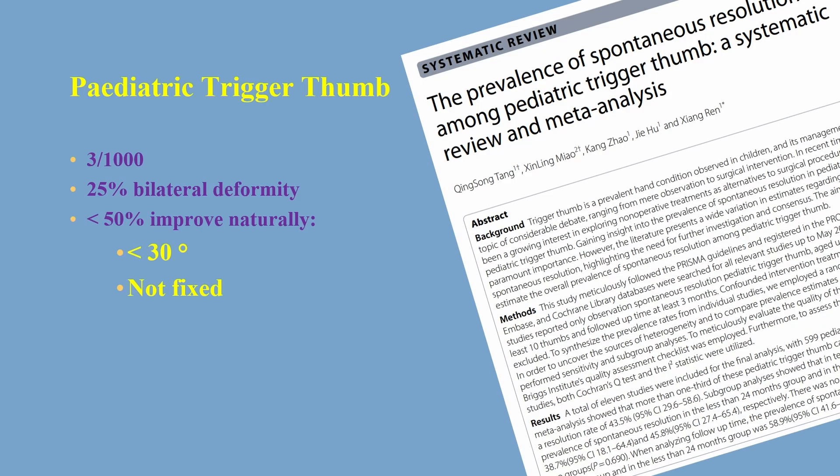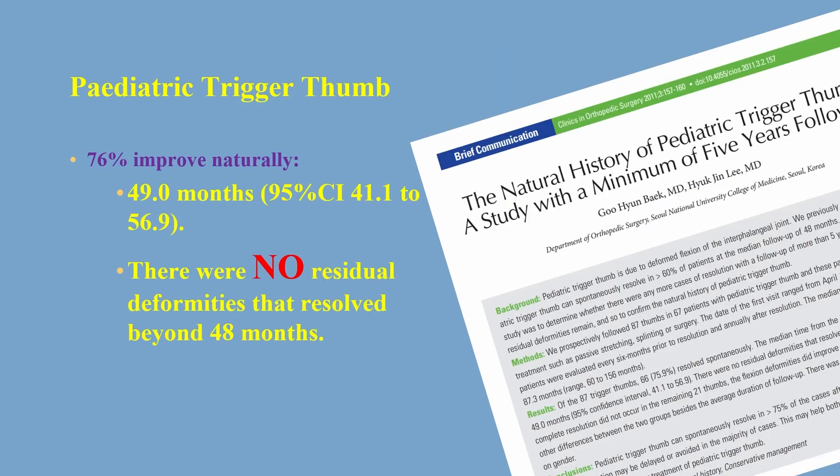The ones who improve naturally have a deformity of either less than 30 degrees of flexion or it's not a fixed deformity. In a paper by Guhaian Beek, it was shown that 76% improved naturally over a period of 49 months — that is 4 years — and there were no residual deformities that resolved beyond 48 months.